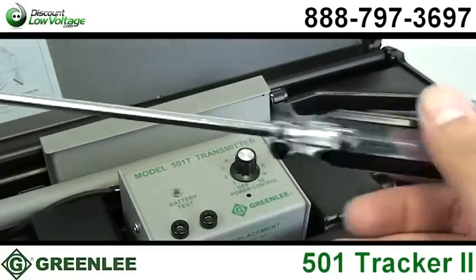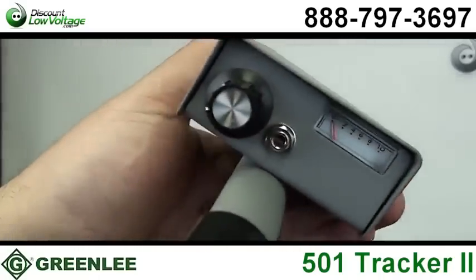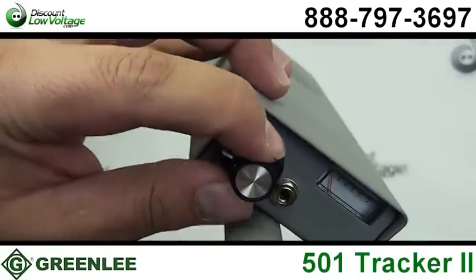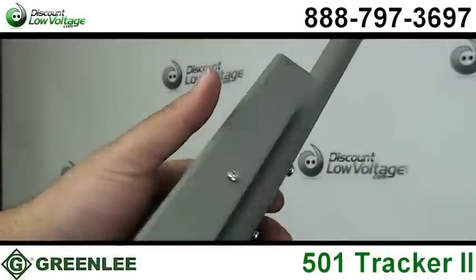It includes a transmitter assembly, receiver assembly, inductive coupler clamp, built-in inductive antenna, two eight-foot test leads with heavy-duty alligator clips, and a durable case.